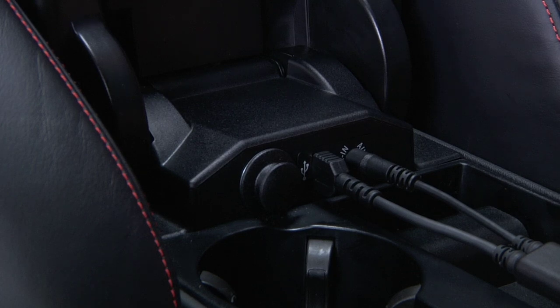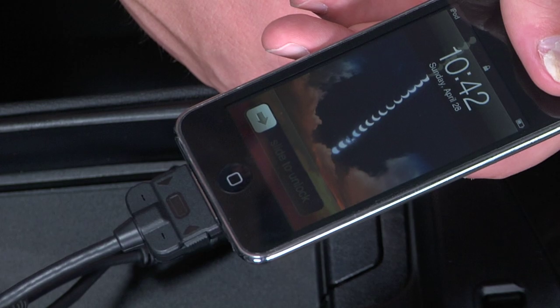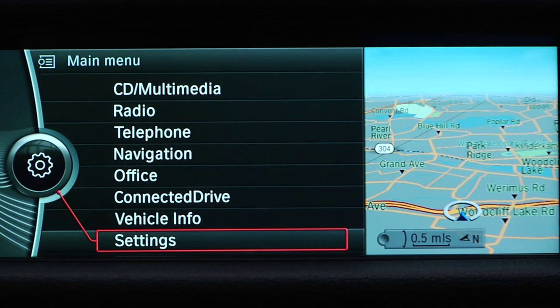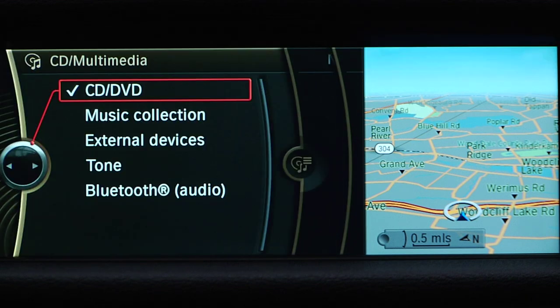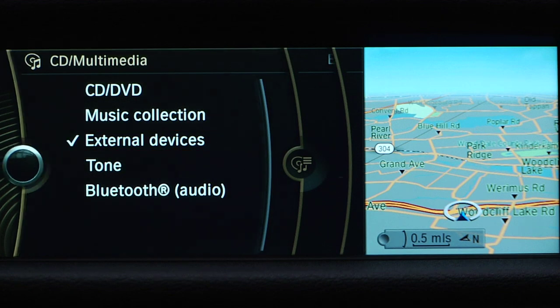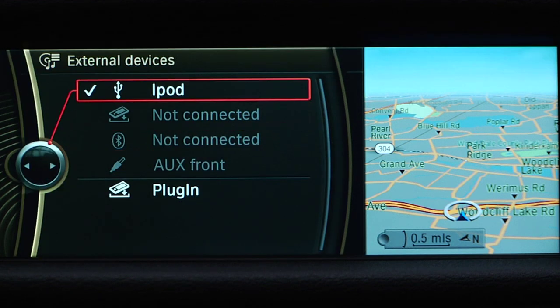The device is now connected, charging, and can be operated via iDrive. Playing it through your vehicle's audio system is a simple process. Navigate to CD Multimedia through iDrive, then select External Devices, and choose the connected music device as your music source.